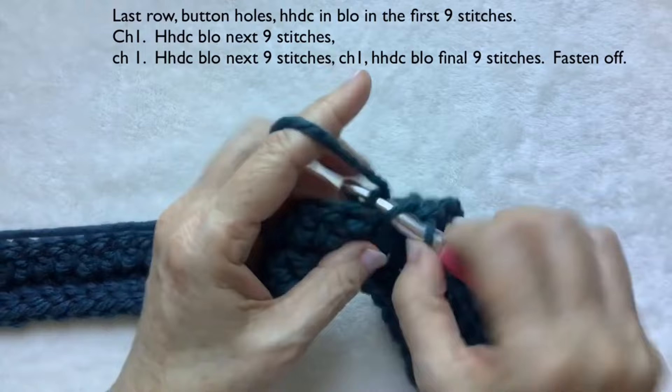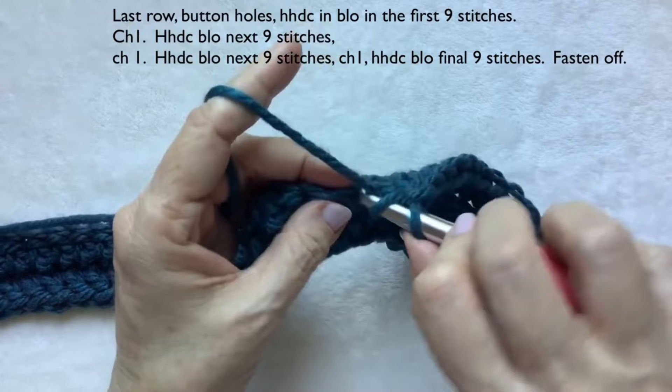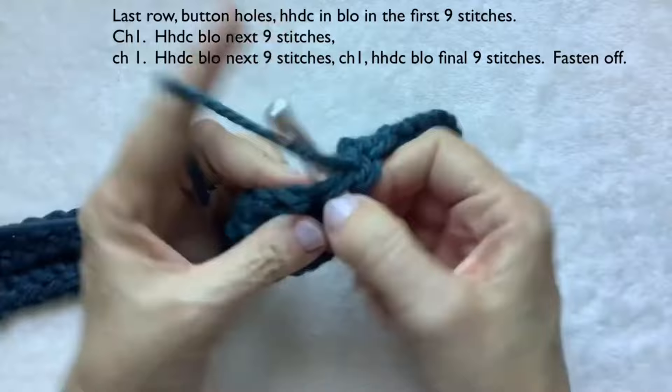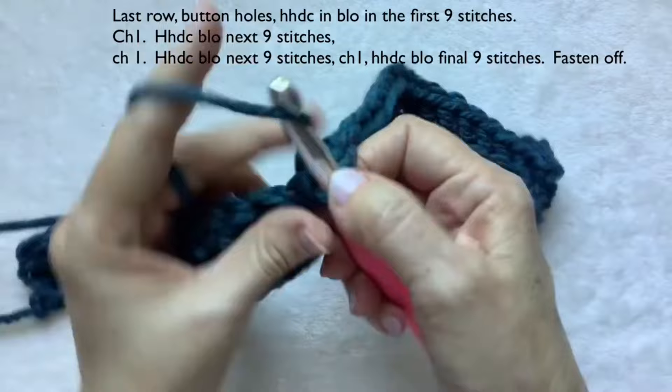Work nine herringbone half double crochet stitches — counting one through nine — making sure you're going into the right stitch each time, then chain one.